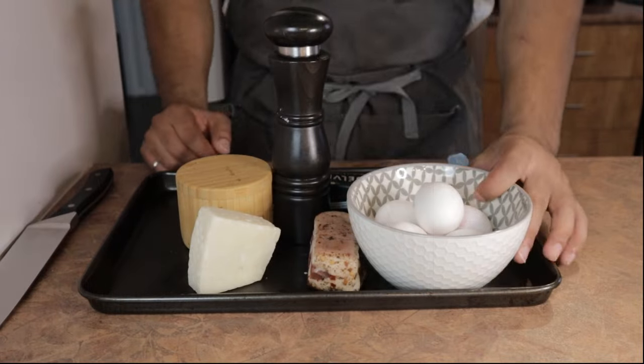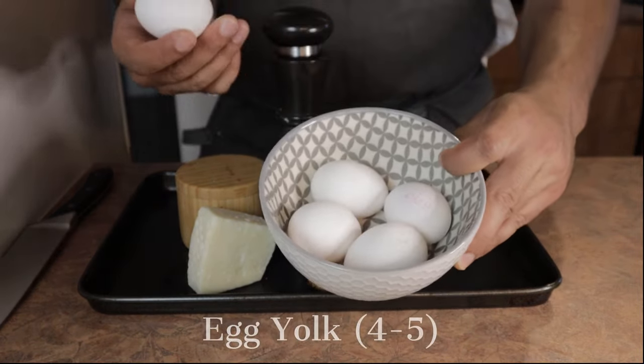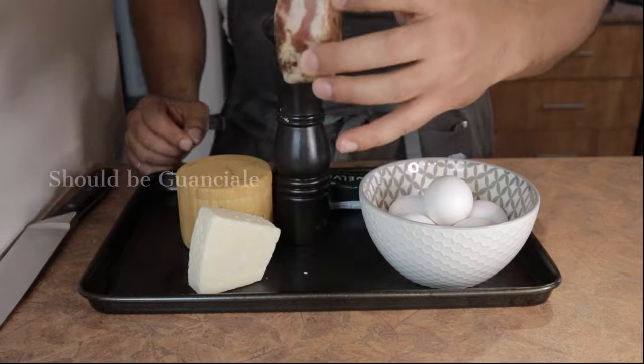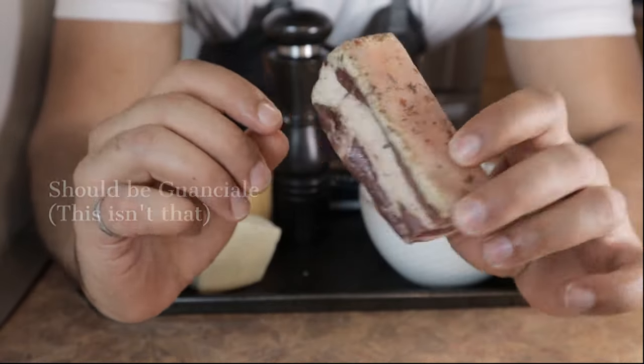As always, we're going to kick off by going over the list of ingredients. First up, we have our egg yolks — you can use between four to five for this recipe, depending on the size of the eggs. Traditionally, carbonara calls for the use of guanciale, which is cured pig's cheek, because of its high fat ratio.